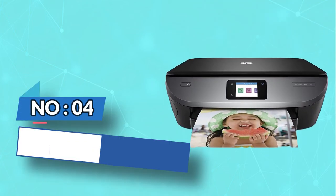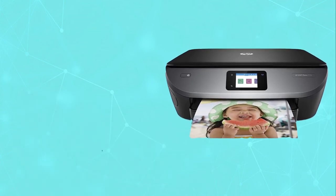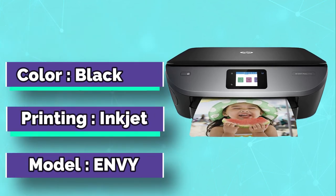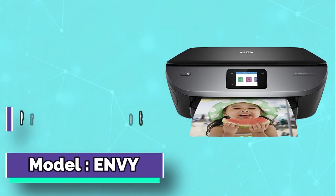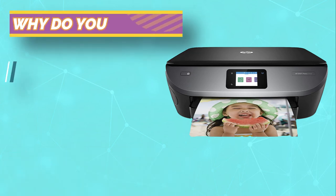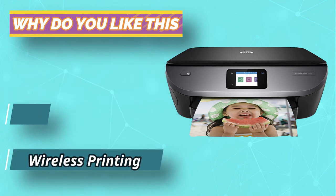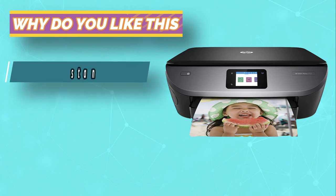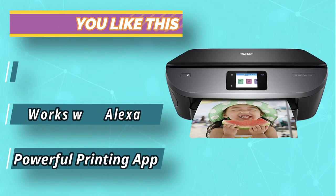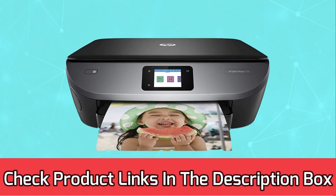Number 4: HP NV 8x10 Photo Printer. Your search for the best 8x10 photo printer isn't yet over if you have not tried the HP NV 7155. As opposed to its top rivals in the market, the HP printer comes with an option that allows you to enroll in instant ink delivery when setting up your device. Once you enroll in the service, you receive free ink for the first two months, thus saving greatly. For current prices and discounts, check the links in the description box.